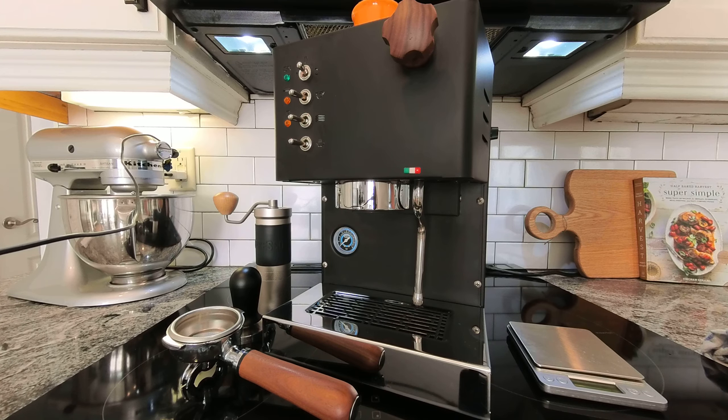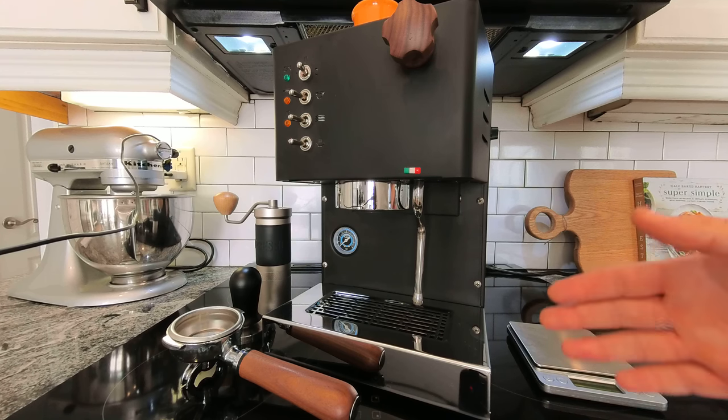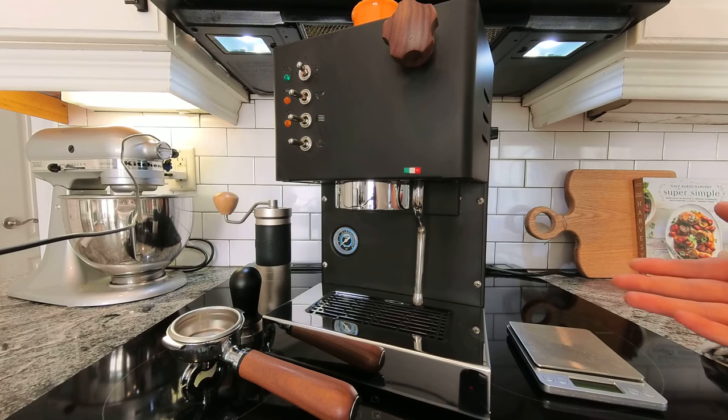Some other features on this machine include a 0-1-2 switch, which is confusing for people. It basically allows you to fill the boiler without having the heating element on, which is great for first-time use or when it's in storage, but other than that you just use the 2 setting, which is everything on. It heats up fairly quickly for an all-metal stainless steel design, but you want to wait about 20 to 30 minutes before it comes to a more stable temperature if you're going to be pulling light roast espressos.